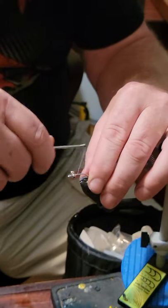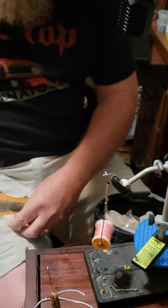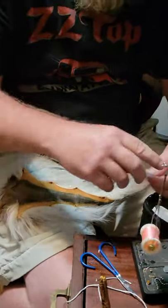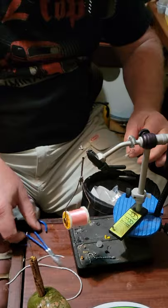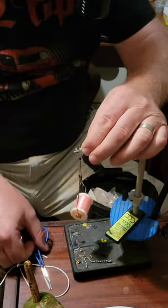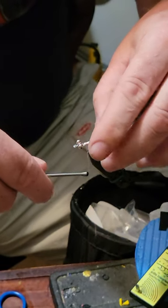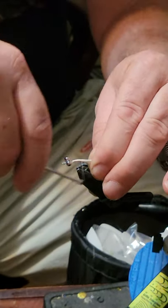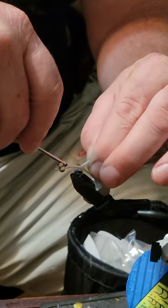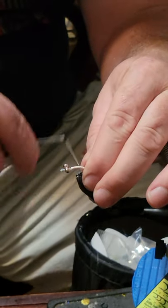We're going to cut a little bit of bucktail off. Once we get the bucktail cut, trim it off kind of even and lock it in place. I try to bring that bucktail as close to the eyes as possible because it's actually going to be part of the body of my fly. Then I bring my thread back to the curve of the hook and tie that bucktail in up the curve so it's going to have what will be the tail of the fly poking up when it's laying in the water.